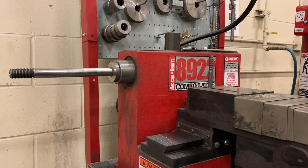In this video I'm going to show you how to turn a rotor using this brake lathe.